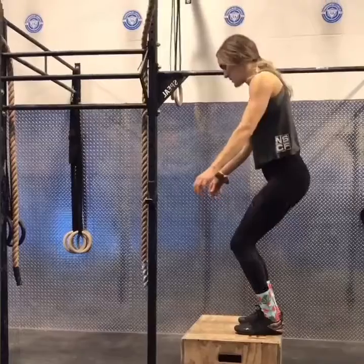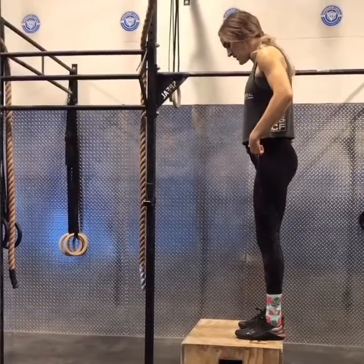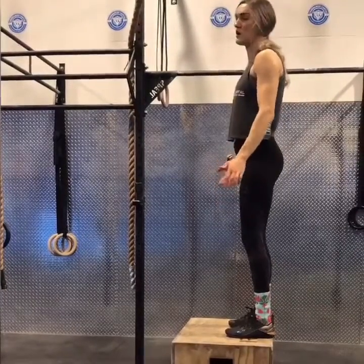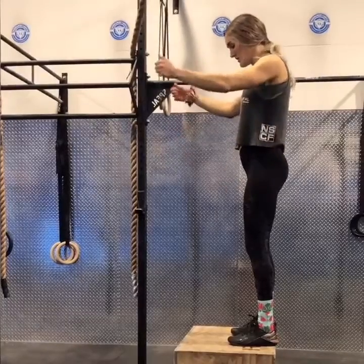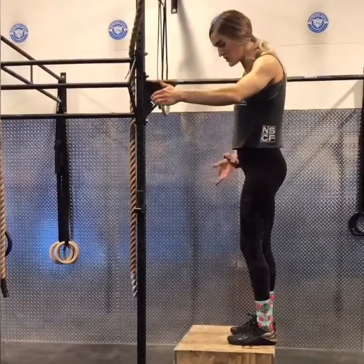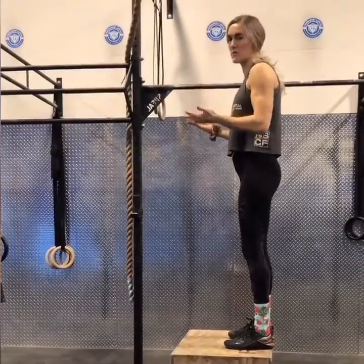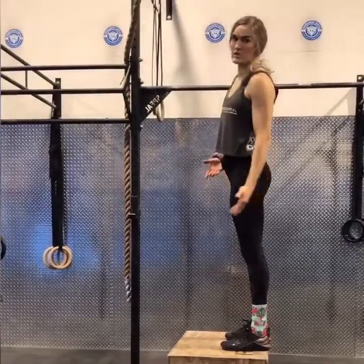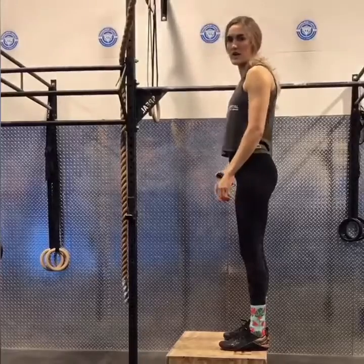When you land, you want a soft, cushioned landing — don't slam down on the box. When you explode off using that hip drive, your arms can follow through, but you also need to bring your knees up fast to get your feet on the box. You can't just explode up and extend; you actually need to pull your feet up onto the box, and then cushion that landing.